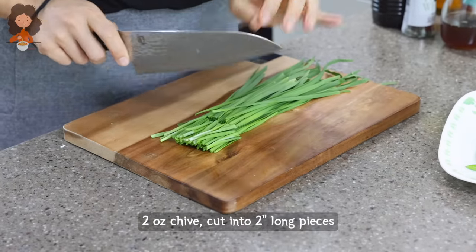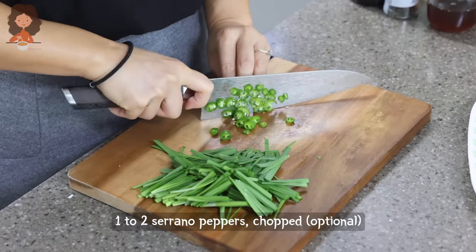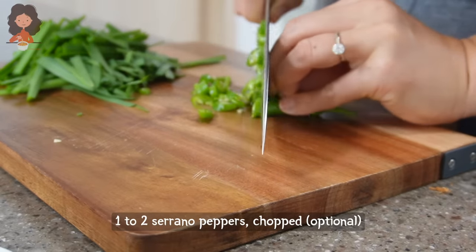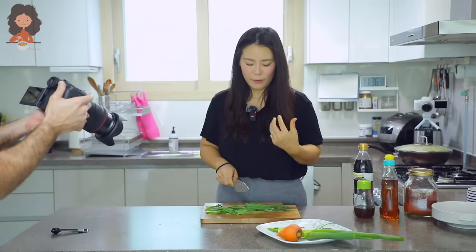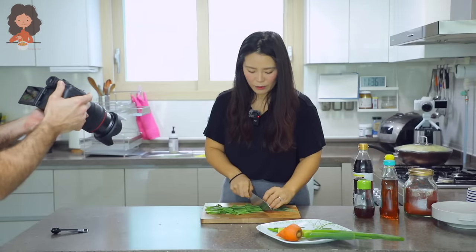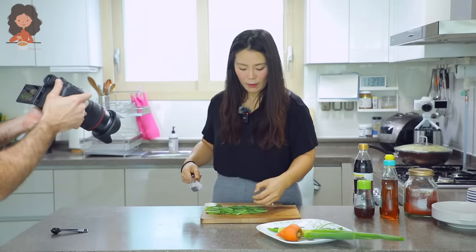While the japchae is cooking, slice some chive and some spicy chili. You could actually use kkaennip — Korean wild sesame leaf — which is my favorite, but I decided to use chive because I have some. I ate all the kkaennip from my mom's refrigerator. When kkaennip is in the refrigerator, I eat it all!